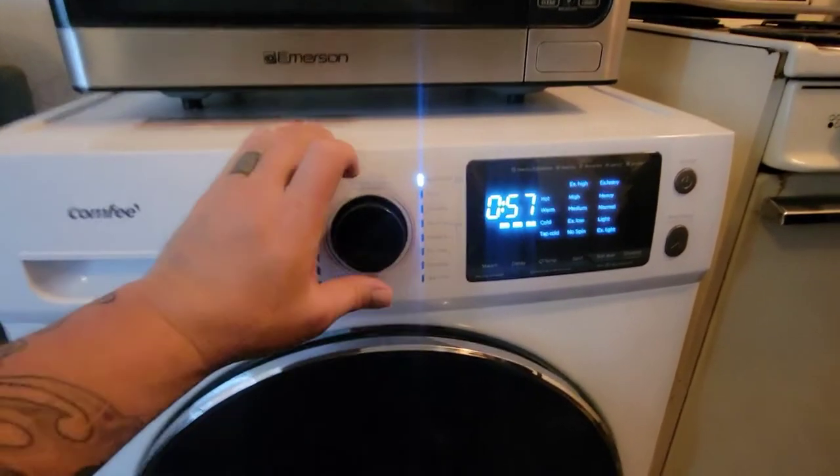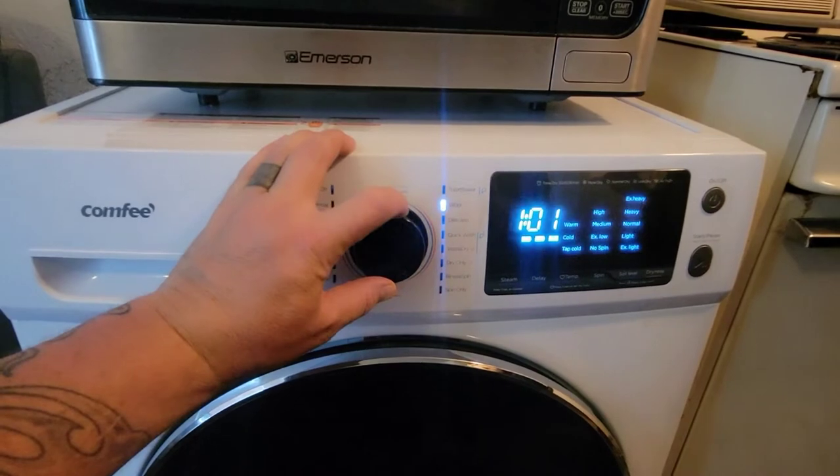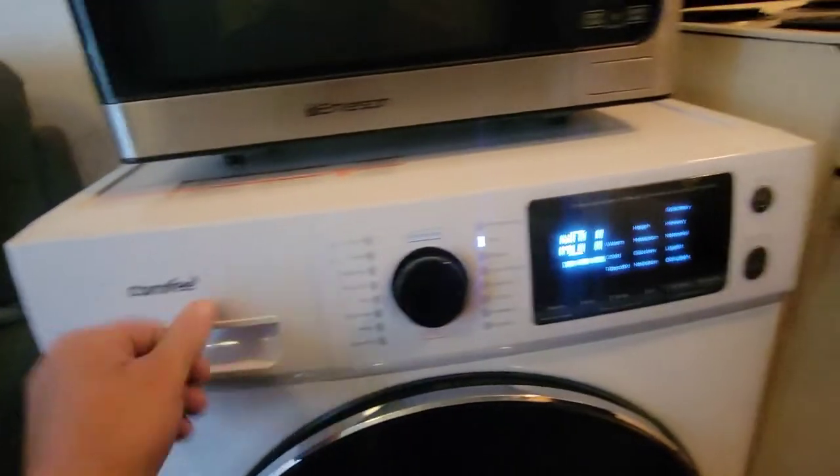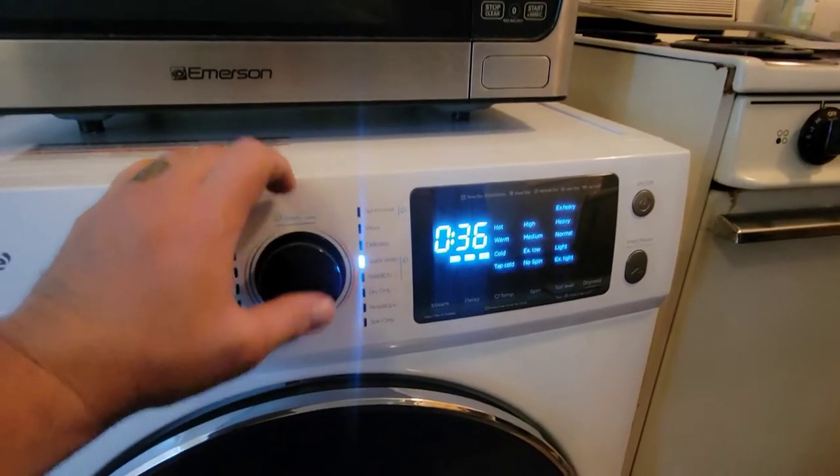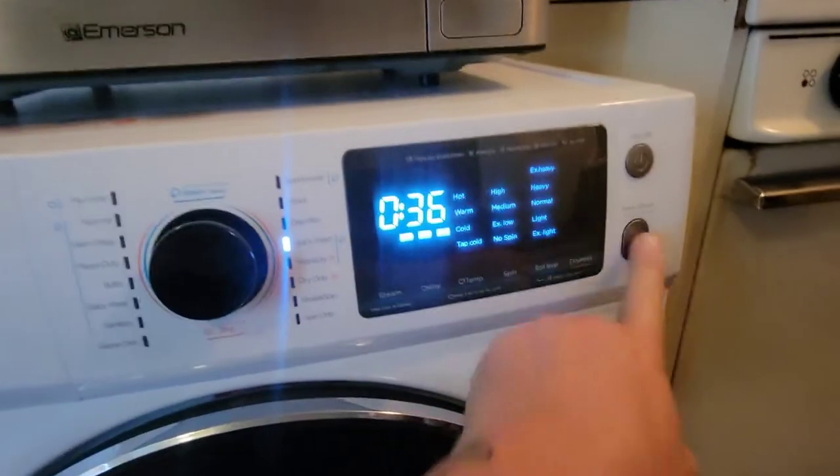I put four towels in to try it for the first time — some stinky towels. The washing detergent goes there — not dish detergent, washing detergent. Quick wash, start!